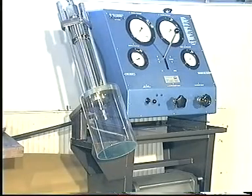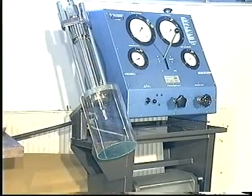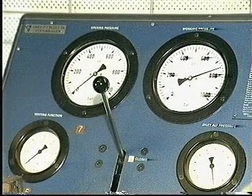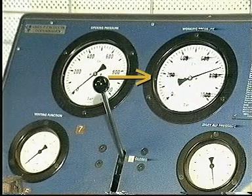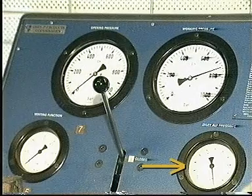Overhauled fuel valves or fuel valves taken from stock must be function tested before they are mounted in the cylinder cover. The pressure testing pump is equipped with pressure gauges for displaying opening pressure, working pressure, venting function, and air inlet pressure.